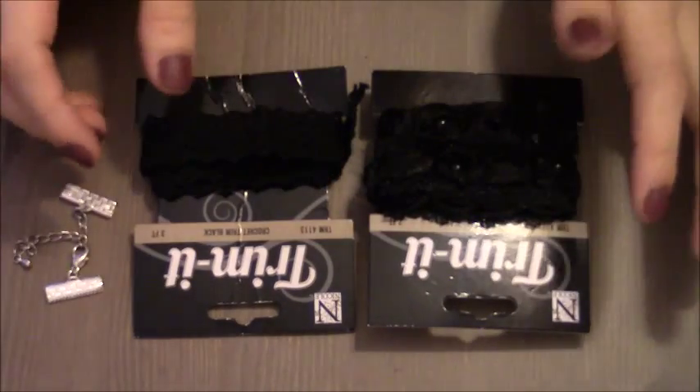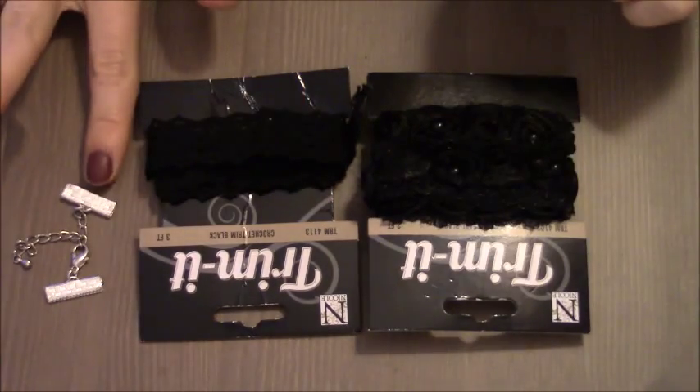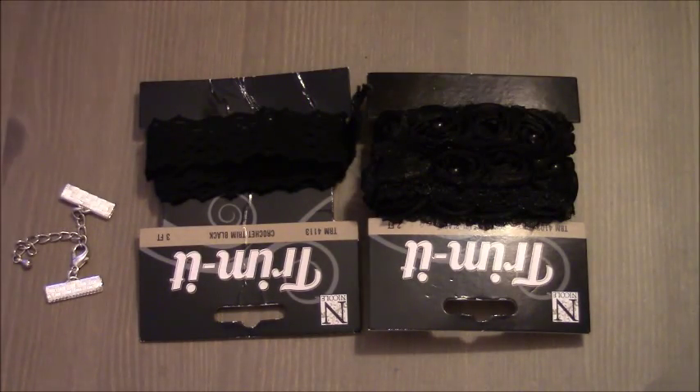Here I have two types of black ribbons and I got them from AC Moore. The clasps come from Michael's store.